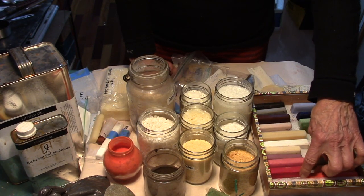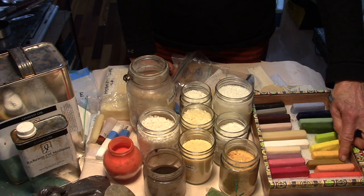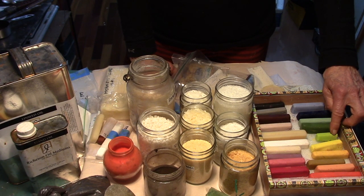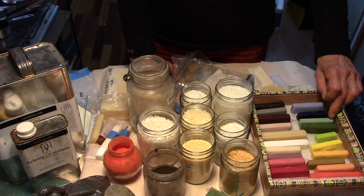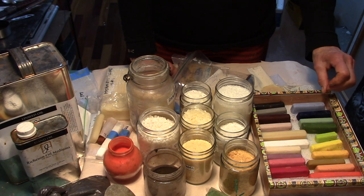With this base I made cadmium red light, cadmium red light with white, a little bit of yellow ochre, yellow ochre, cadmium yellow, Hansa yellow, cadmium yellow and phthalo green, chrome oxide green, and chrome oxide green and white with a little bit of phthalo green.